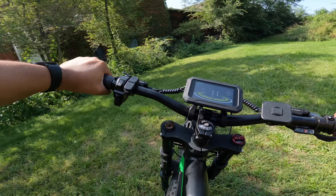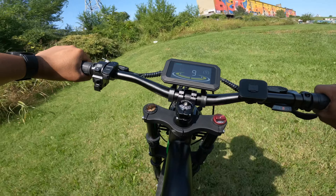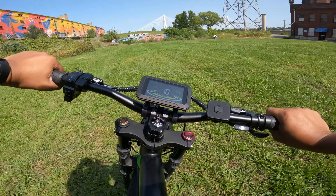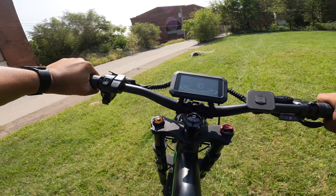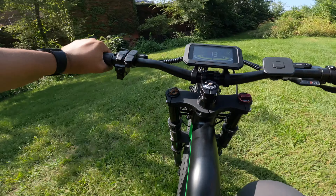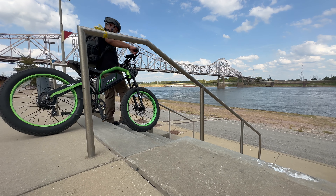Now let's talk about everything that's the same. This bike comes with dual suspension — one on the front fork and one right underneath the seat. The front suspension has 100 millimeters of travel, so you have a decent range there. The suspension system is excellent and also adjustable, so you can fine-tune it to your needs. If you're going more off-road with these big fat tires, you can open up that suspension to give you a little more cushion.